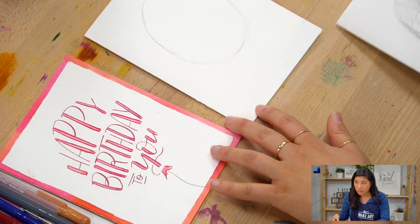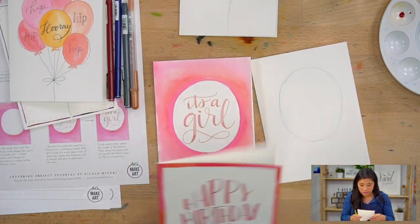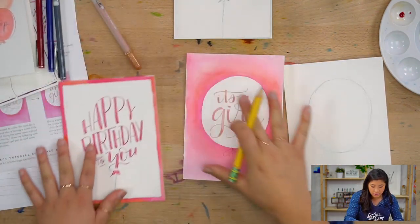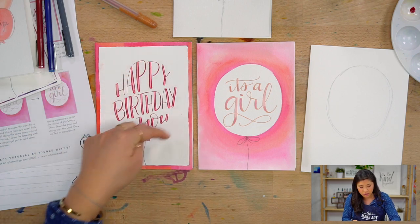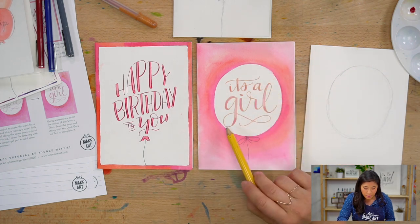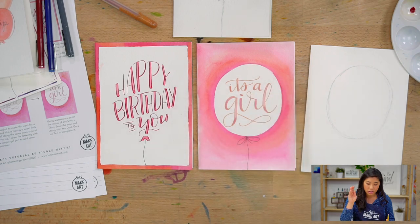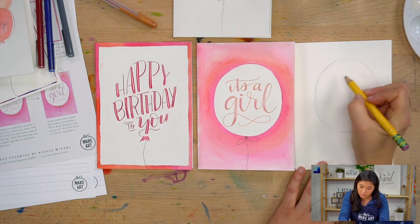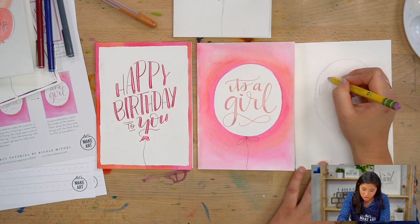I finished that pencil layout, so that's the first card. Now I'm going to do the second one as well. For this one, instead of filling right to the edge, I call it breathing room. So I left breathing room around the lettering — it's like the letters are on the balloon rather than the letters being the balloon.